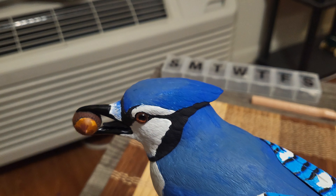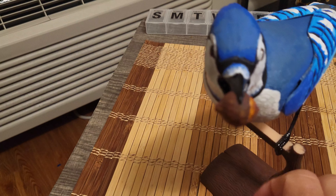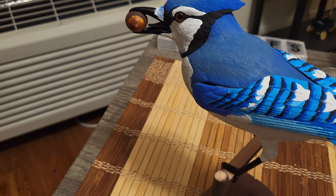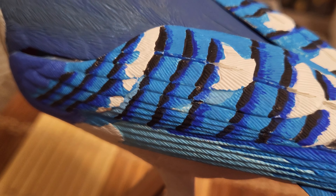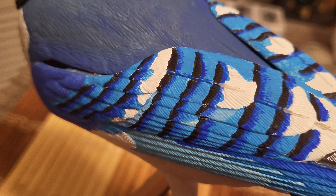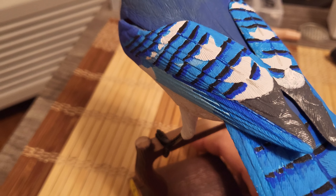I mixed my own mixture of black and brown for this part of the acorn nut right there. Basically the kit instructions say to paint blue where it's blue, light blue where it's light blue, and so on — basic colors — but I wanted to bring more detail. On the wings, in the black areas, I've gone ahead and put some cobalt blue underneath, because looking at pictures online, blue jays do have that type of hue, which brings a nice three-dimensional quality to the wings.